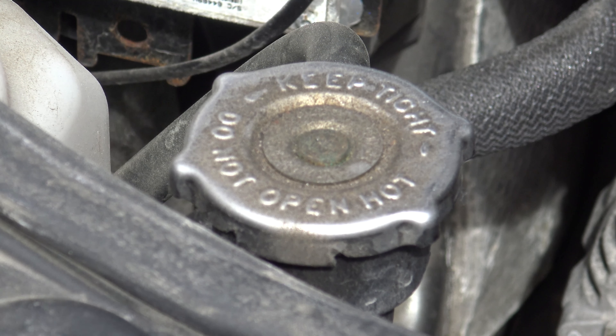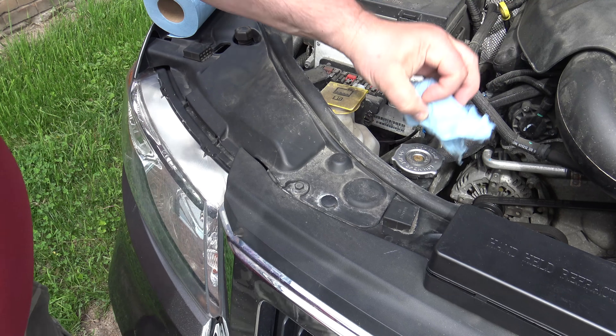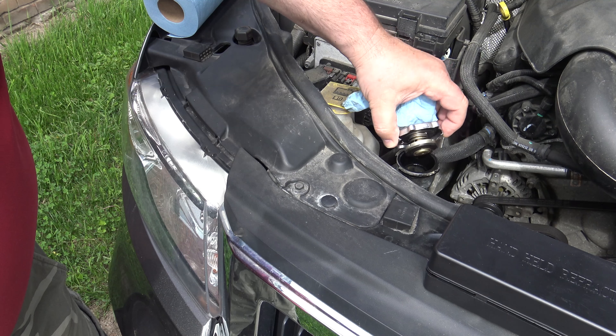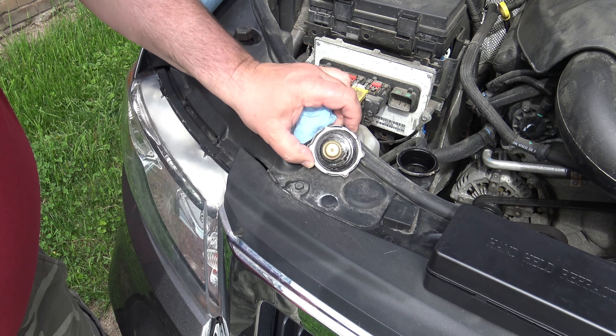Now we open the filler cap. There could be steam coming out when the engine is hot, and it could over-bubble out there, so we want to avoid that. We are going to do this on a cold engine.